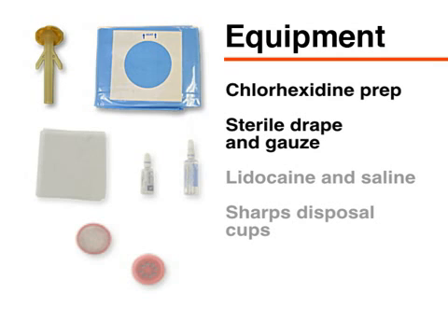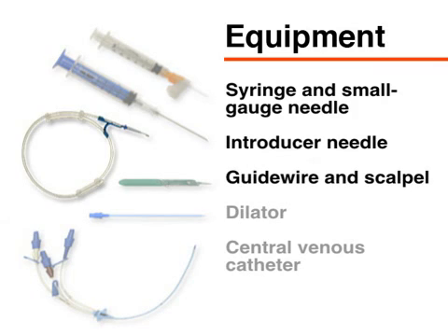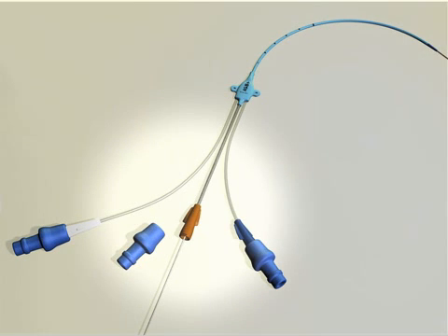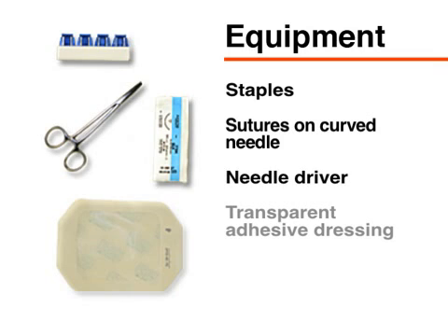The basic components of a central venous catheter kit include chlorhexidine skin prep, a sterile drape and several pieces of gauze, ampules of lidocaine and saline, temporary and permanent sharps disposal cups, a syringe and small-gauge safety needle for administering local anesthetic, a larger introducer needle for identifying the target vessel, a guide wire, a scalpel, a dilator, and a central venous catheter. Notice that each port on this triple lumen catheter is color-coded — the most distal port is brown. For securing the catheter, you will need either staples or sutures on a curved needle and a needle driver. A transparent adhesive dressing is needed to cover the insertion site.